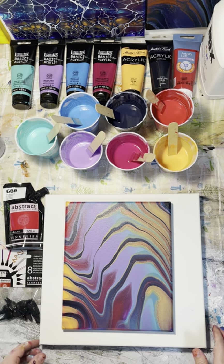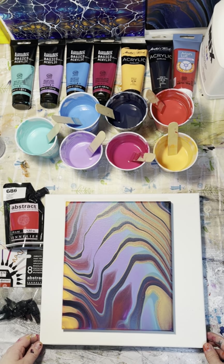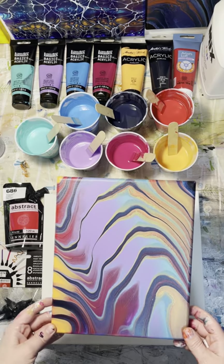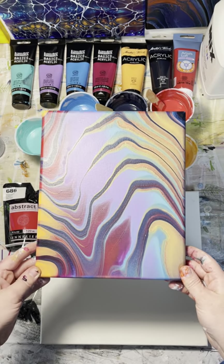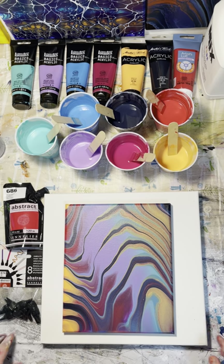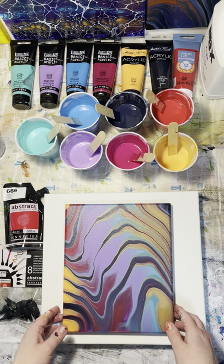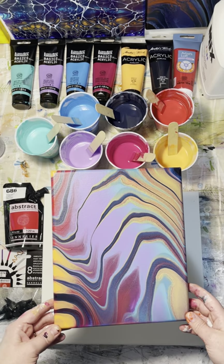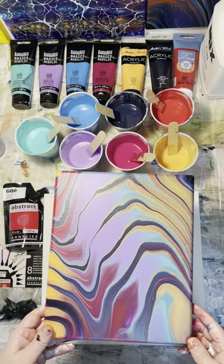Hello everyone. Welcome back to Saucy Creations Art. Today I'm going to be doing another acrylic pour painting tutorial and today I'm going to be doing this. I'm not sure what to call it — it's kind of like a ribbon pour. I did get the inspiration from Pour My Art Out Studio. His name is Dakota Wolf. I'll link him down in the description so you can check his stuff out. It's kind of an alternative to a ribbon pour.